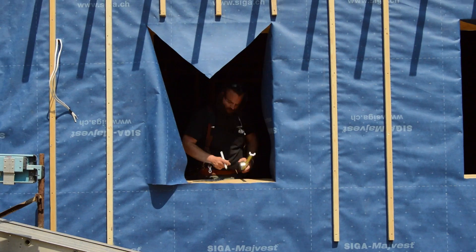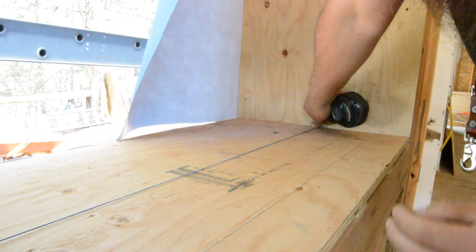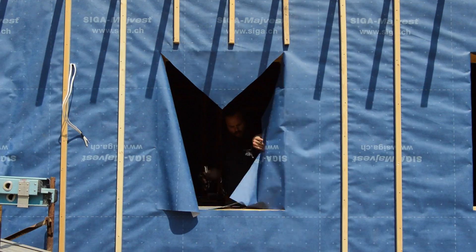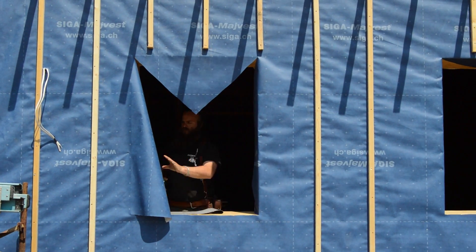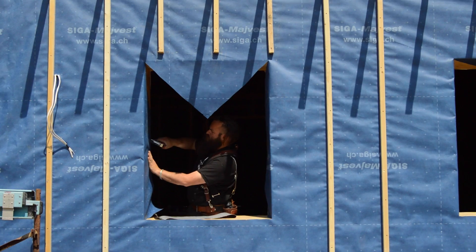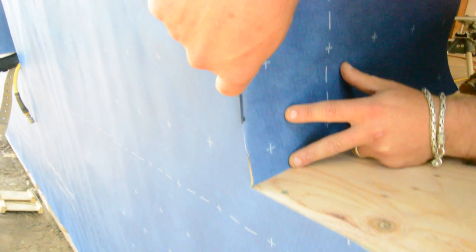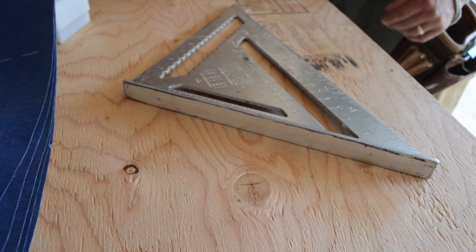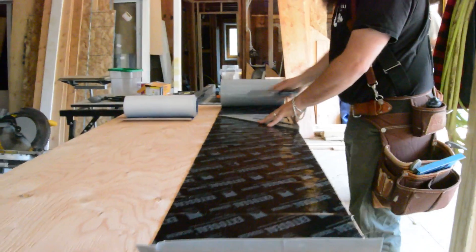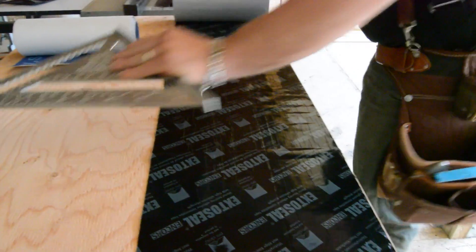He measures in from the outside to snap a line indicating the inside of the window. He slices the outer corner of the WRB so that he can tuck the flashing membrane under, which he then cuts about 8 inches longer than the opening.